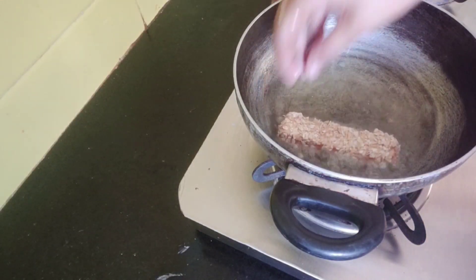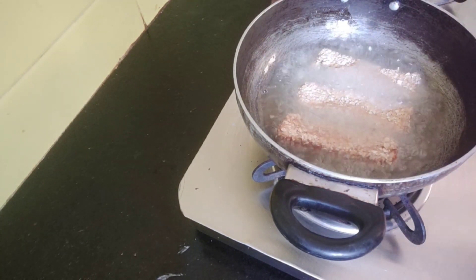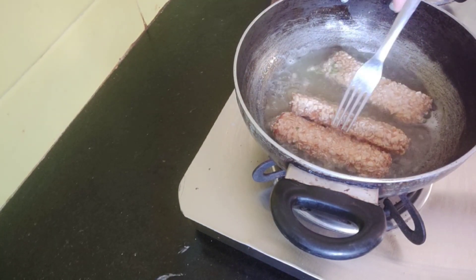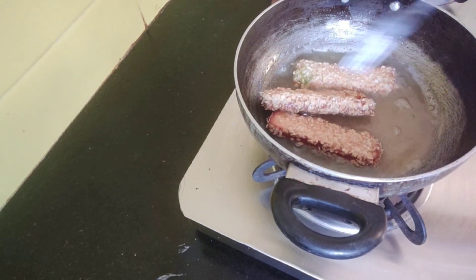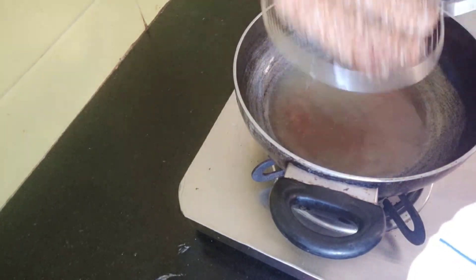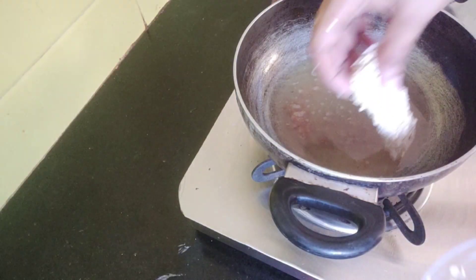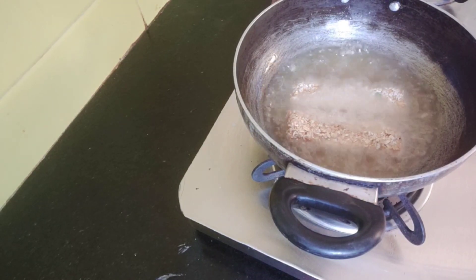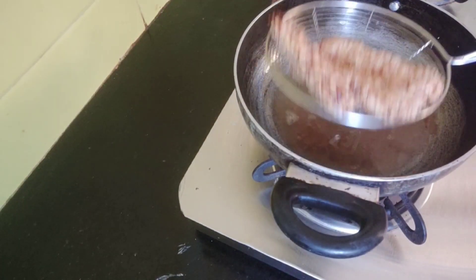Mix the seasoning together. The powder takes about 2 hours. I'll fry the seasoning. Let's cook it and fry it up. Let's put the bread fingers in for the next one.